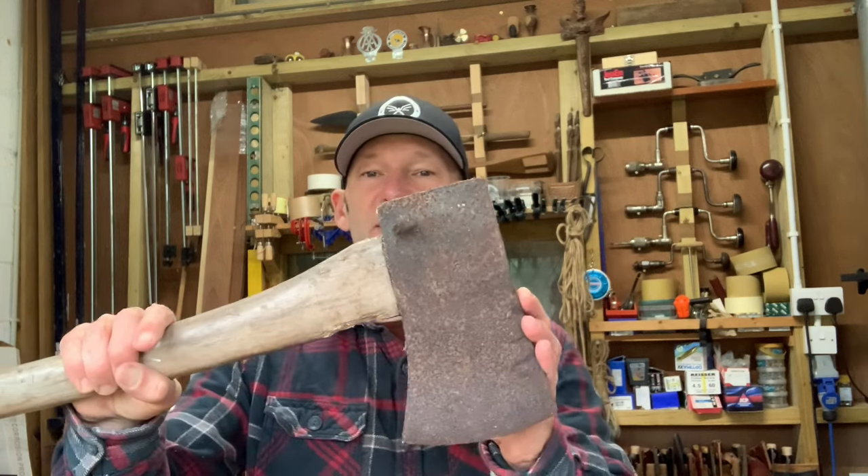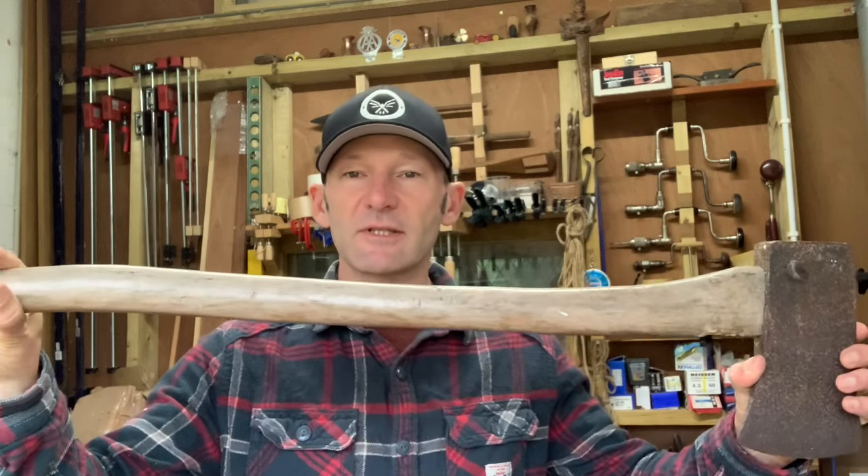Welcome back folks. In this video I'm going to be renovating this old felling axe. Stay tuned. A friend of mine is busy doing some renovation work on his house and he's going to be putting in a wood burning stove. Problem is at the moment he's only got a hatchet and that's just not going to be enough for processing all the firewood he'll need for warming that house. So the project is I'm going to try and renovate this old axe and make it a nice usable tool for him going forward.